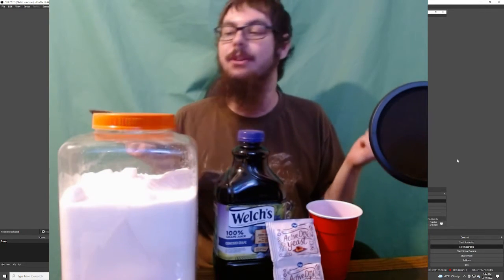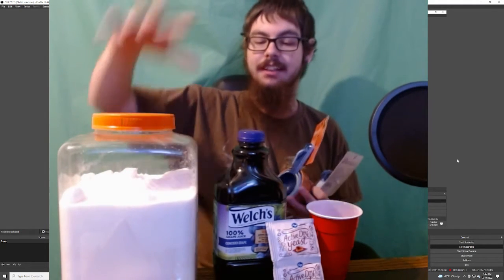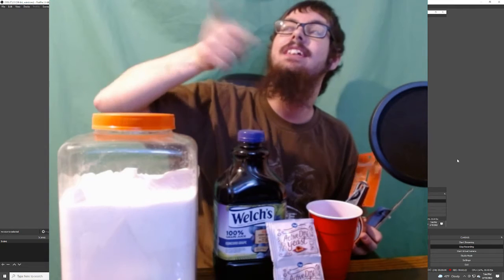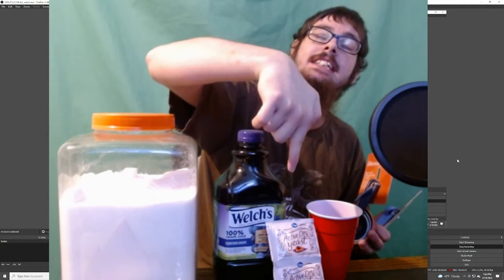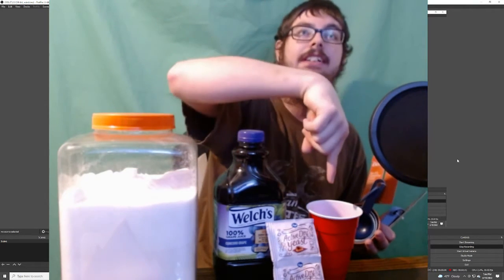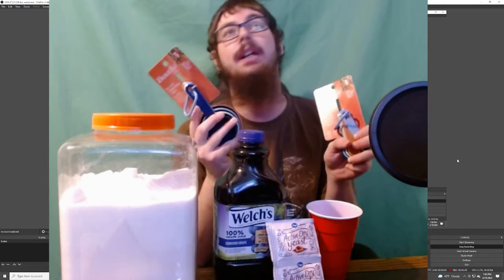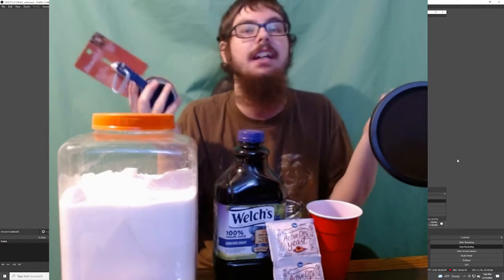And with that, let's just go ahead and get into it. You will need sugar. You will need grape juice. You will need yeast. There is wine yeast that they make, but this is regular baking yeast — you can use either or. You need a cup, you'll see what that's for in just a second. And you'll need some measuring cups. I don't know why I bought brand new measuring cups since I already had some, but you never know when you need an extra, I guess.